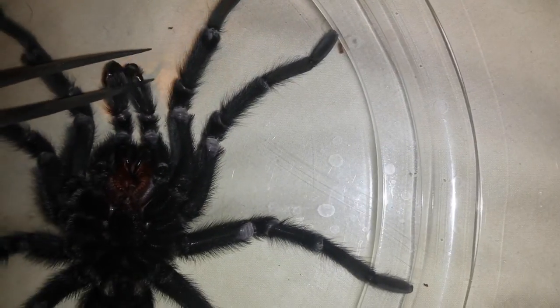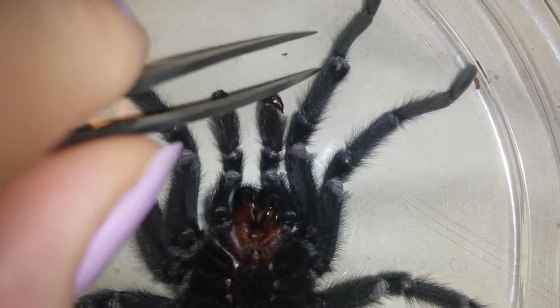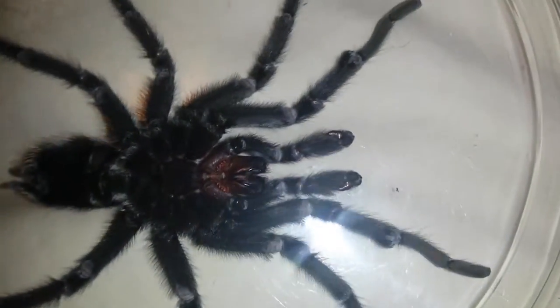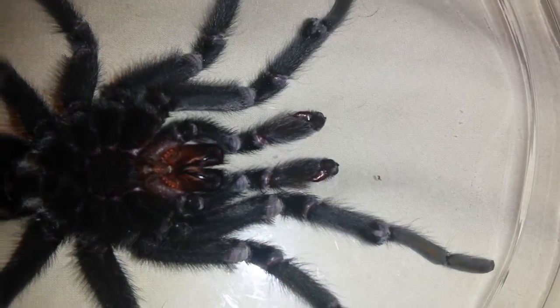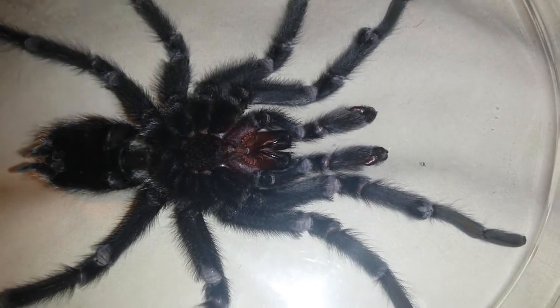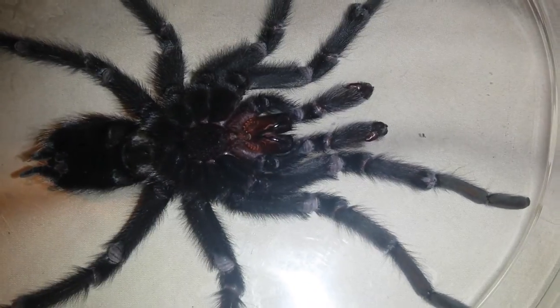Our mature male here did die of natural causes. Once they do have that final molt, that's it for them. The rest of their life, all they're going to think about is mating and procreating and carrying on their little spider family name.